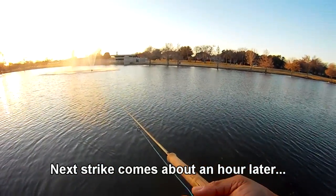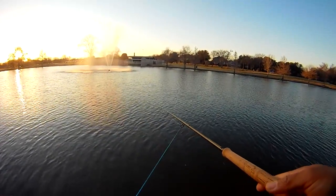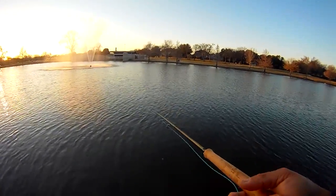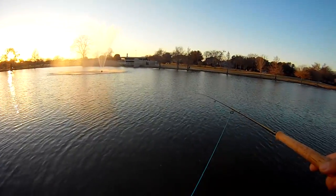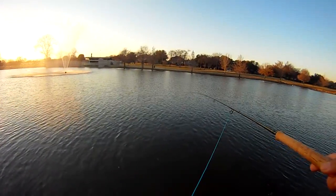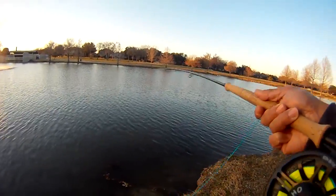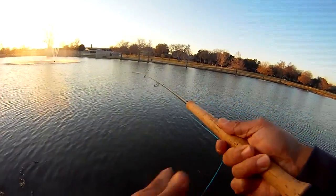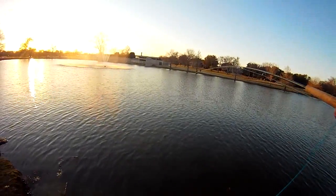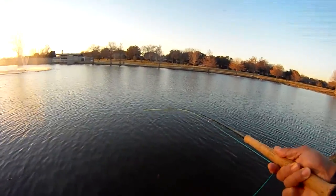This next one came about an hour later. We got one strike, got him to hook up, and then had another strike and missed him. He came off the hook before we could bring it in, so we kept practicing and finally got one to hit. You can see how we're setting the hook here — just barely felt them hit as we were bringing in the fly, and as soon as we felt them hit, just did that slight tug on the line and sure enough had them on.